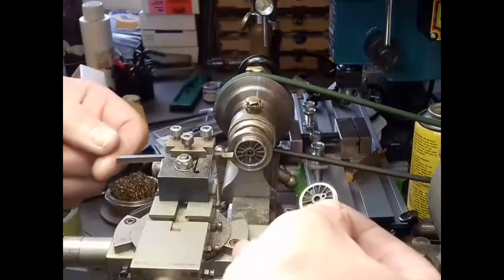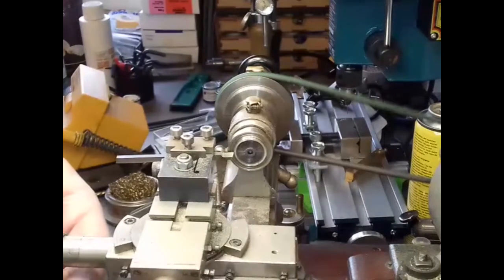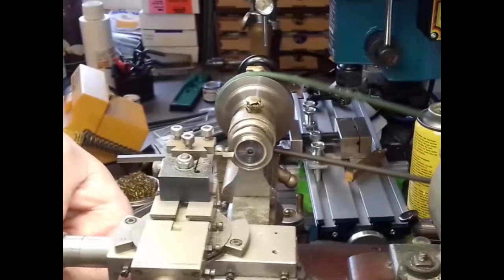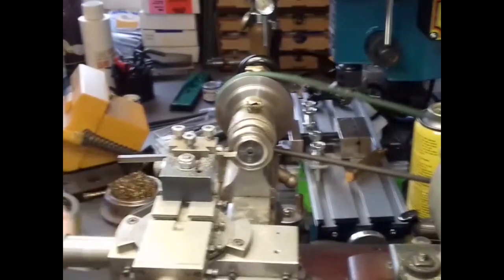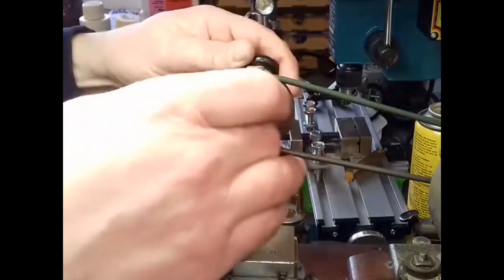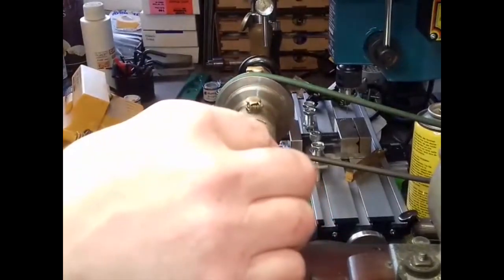We've got one ultra scale wheel mounted in the step chuck and we're going to take off the face by 0.2 of a millimeter. Should be done — I'll just run this over it to clean it up.